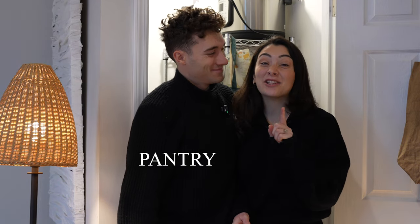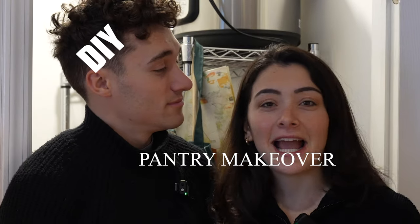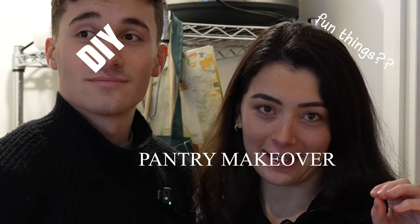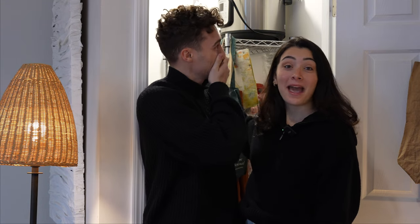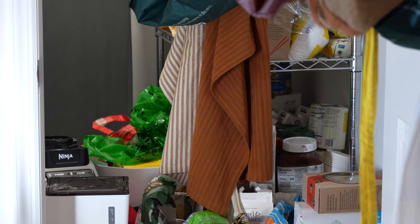Hey friends, welcome back to our channel. Today we're going to do a pantry makeover DIY. It's right behind us — it's a mess. It's not always this messy, but it often gets this messy because there's just no system.